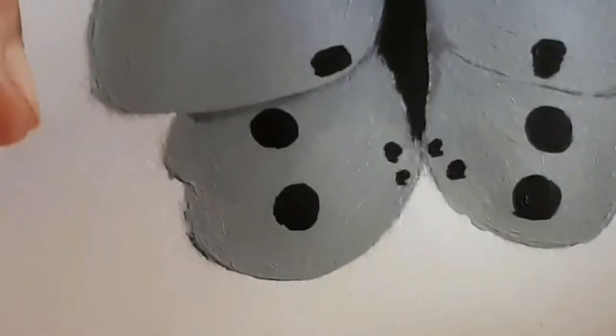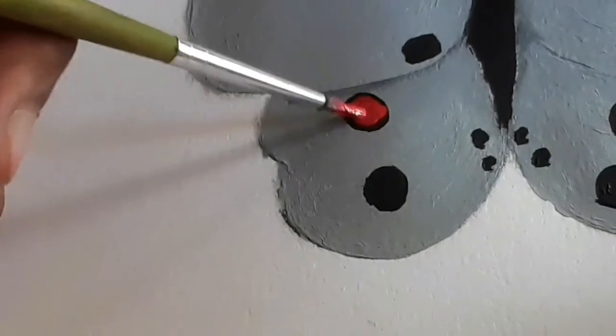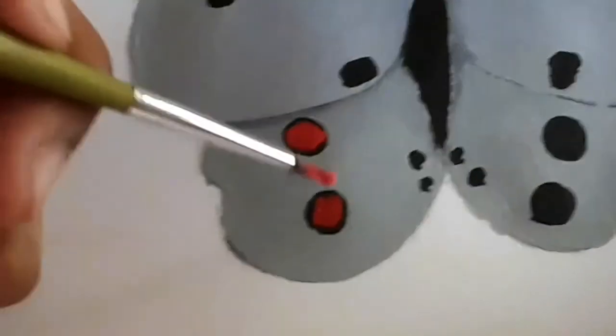When the circles dry, we're going to go over with red. But make sure to show the black circles underneath in the layer before the red. Do the red in the middle.